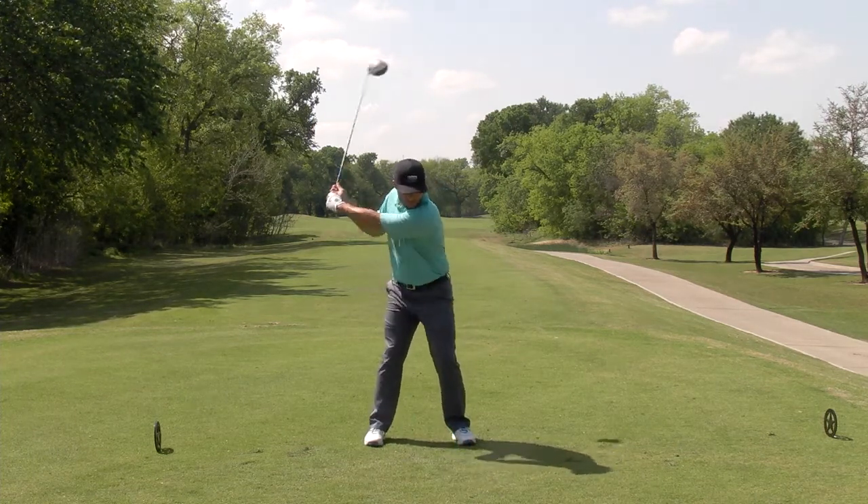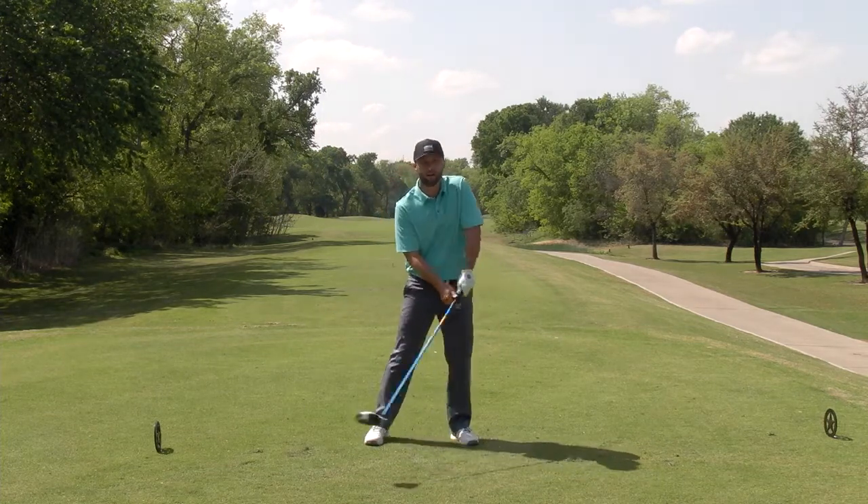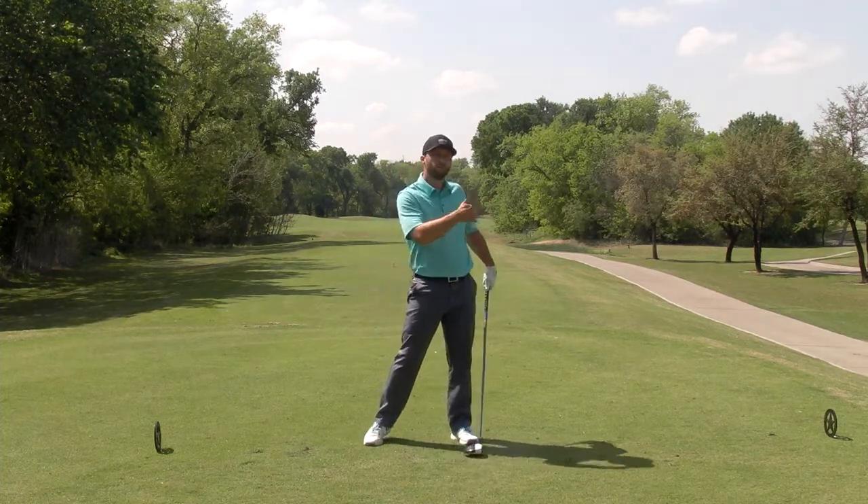If we get too early with the hips, the face may be open and it may block to the right. If we come over the top and flip it, we may pull it to the left or hit a big slice.